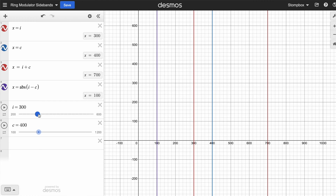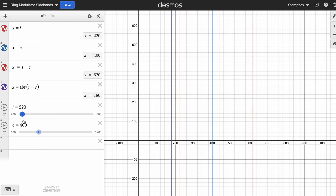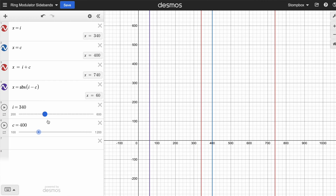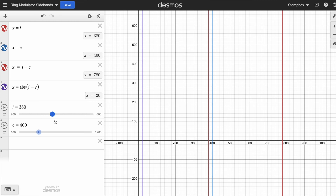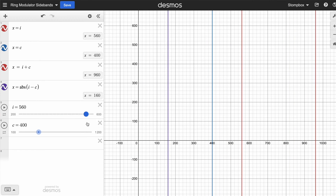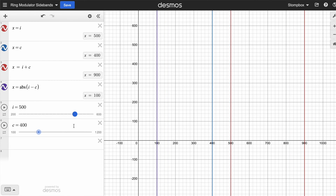As we increase the input signal frequency, it's approaching the carrier signal frequency. The high sideband frequency will move along with it at the same pace. As the distance between the input and carrier signal frequency decreases as they get closer, the lower sideband will go down until they're equal, which is when the lower sideband gets as close to zero as possible. Then once it passes it, we're increasing the difference again, so the lower sideband will start increasing again from zero. I wanted to demonstrate that visually because it makes it a lot more clear what's going on with the fundamental frequencies.